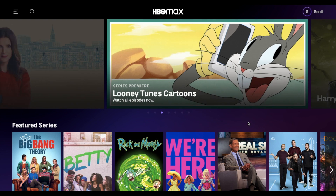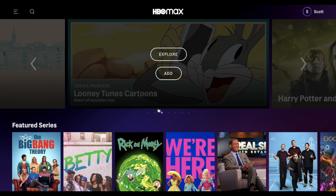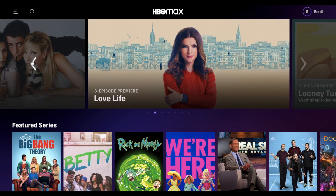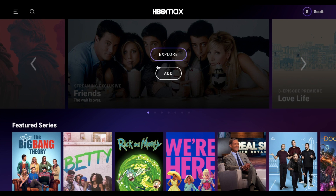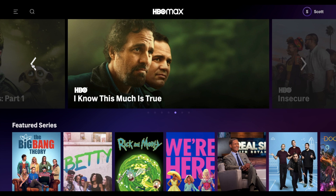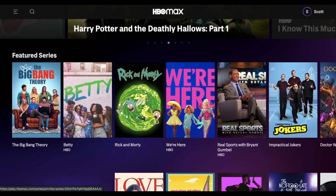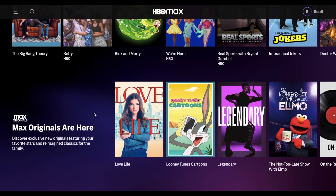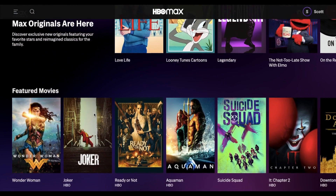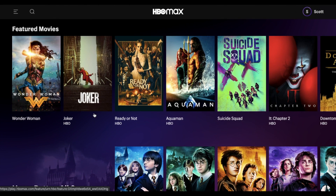As you can see we now have availability to the shows and movies that are currently on HBO Max, including all the seasons of Friends, which I know is a big one for a lot of folks. Quite a few other shows here that are available. We'll actually make another video where we can scroll through everything that's currently available, both shows and movies, so you have a good idea of what you're signing up for.